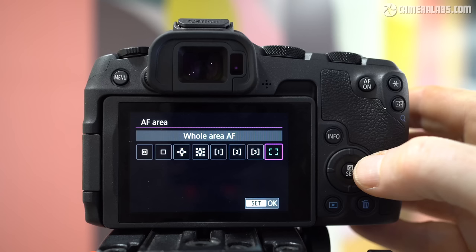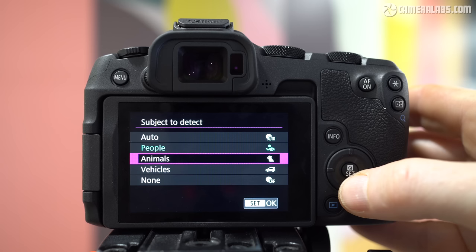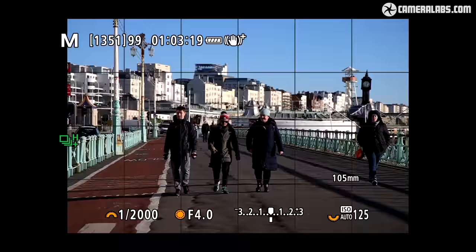Canon has equipped the R8 with what looks like the same autofocus system and options as the R6 II, which in my tests proved to be one of the most confident all-rounders I've used to date. Along with a selection of AF areas including customisable zones, the R8 inherits the same subject detection capabilities with separate modes for people, animals (which includes birds), and vehicles, or an auto option which attempts to figure everything out by itself. I'm going to show a clip from my R6 II review, as when I tested the R8 it performed identically in this regard.